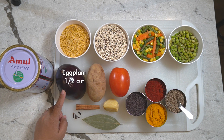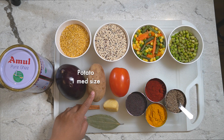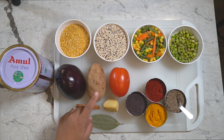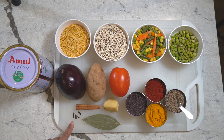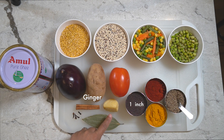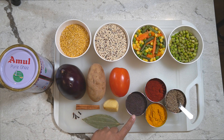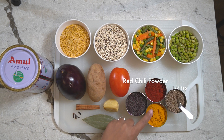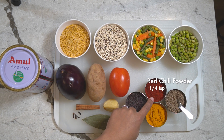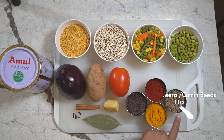I have half an eggplant, one potato which I'm going to peel and chop into cubes, and one tomato which I'll also chop into cubes. For the spices, I have four or five cloves, one cinnamon stick, one bay leaf, about an inch of ginger which you can chop or mince, half a teaspoon of mustard seeds (rye), one fourth teaspoon of turmeric, one fourth teaspoon of red chili powder, and one teaspoon of cumin seeds.